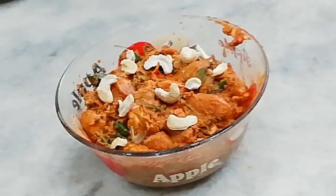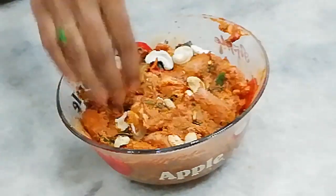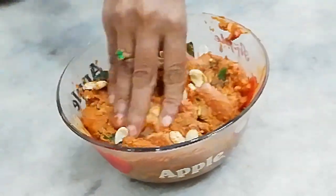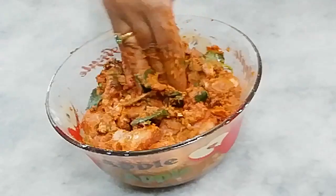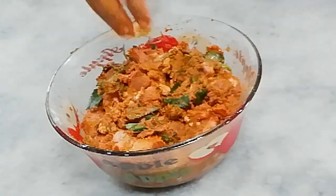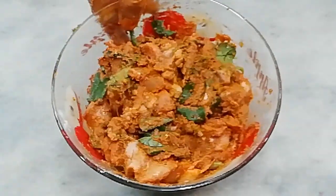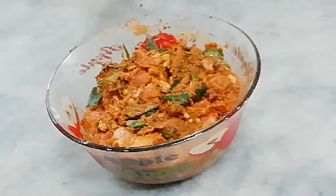Add some garlic and mix it well. Refrigerate it. After 1 hour, we will cook it.